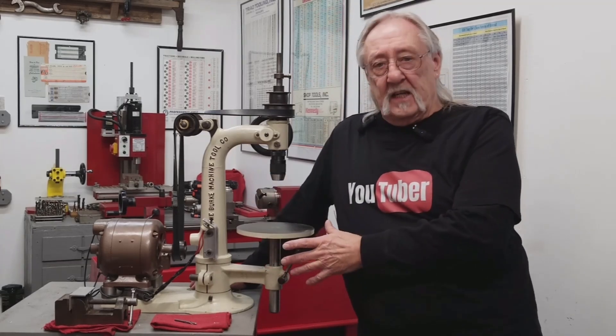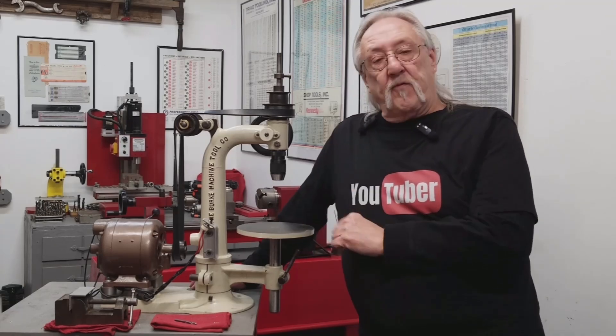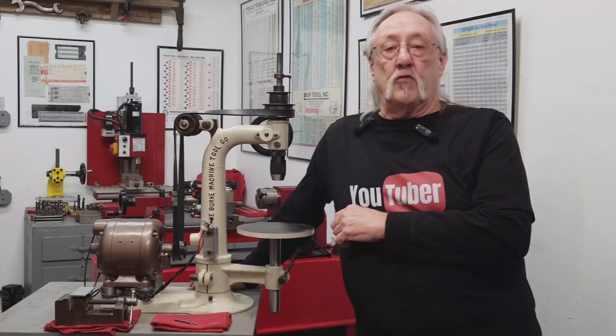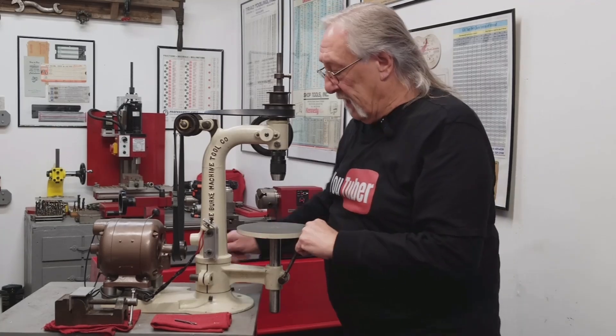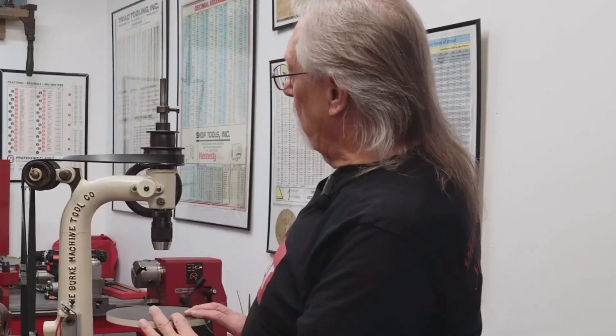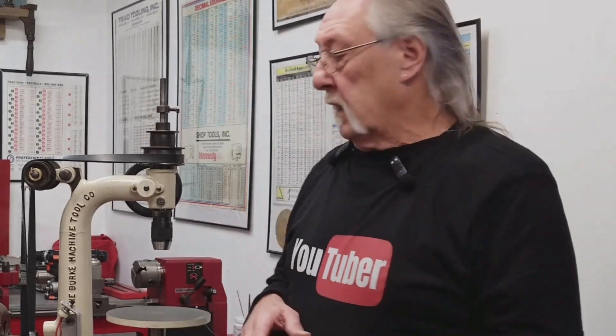The whole thing is finished except for testing it. I know it runs but I have not drilled a hole yet. I thought I'd save that to do with you, but first I want to go over a few of the things that I've changed, updated, or fixed to make this old drill press work again.